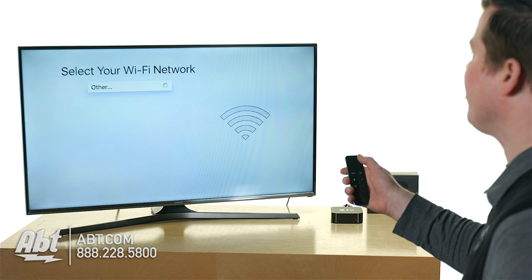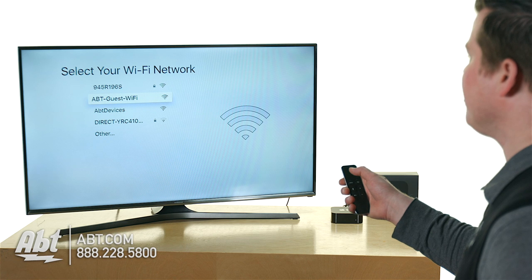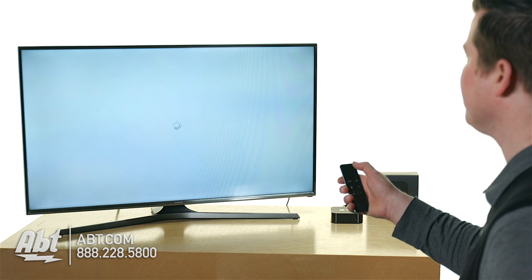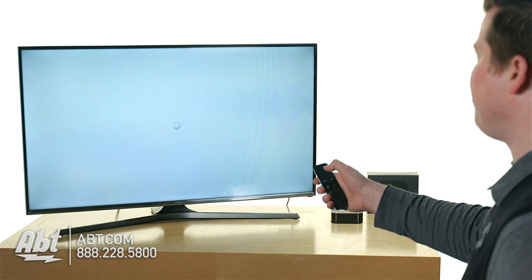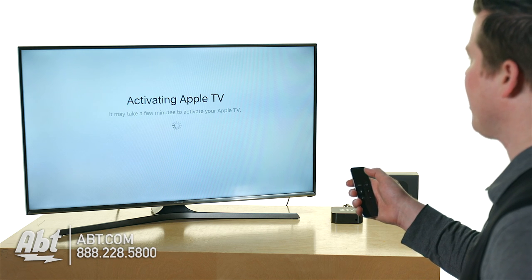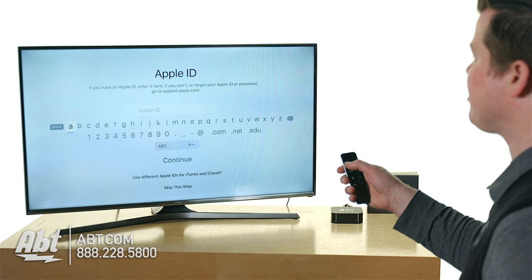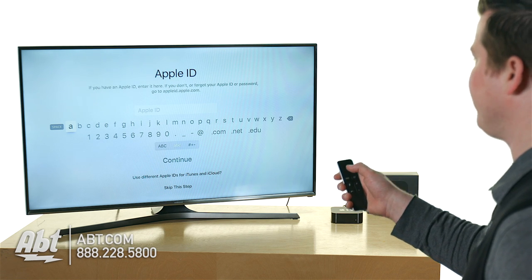First thing we're going to do is make sure that you have your home Wi-Fi password ready to go. Here at our store, I'm going to choose our guest network for our customers hanging out at the building. There's no password so I don't have to swipe left, right, up, down to choose my characters. If you're utilizing an iOS device, then you would just basically be entering the content on your keyboard on your iOS device.